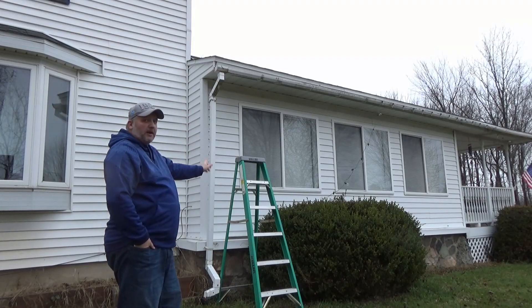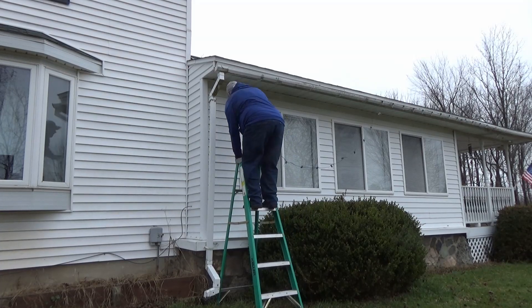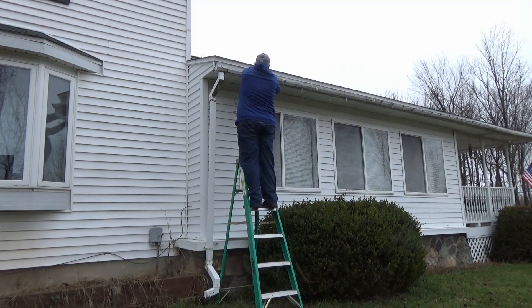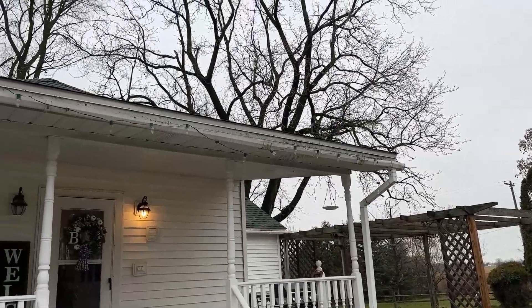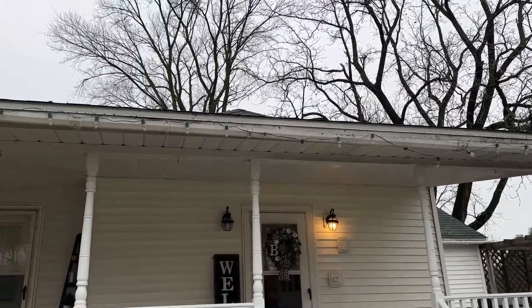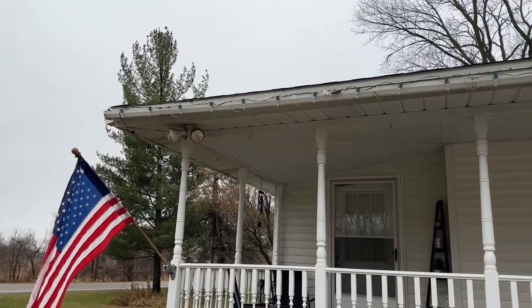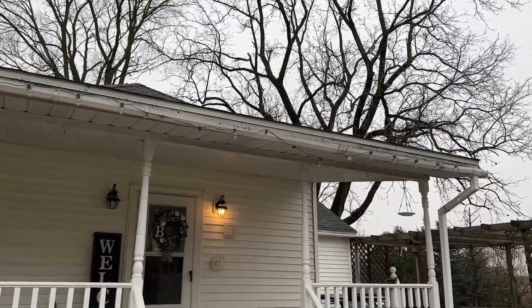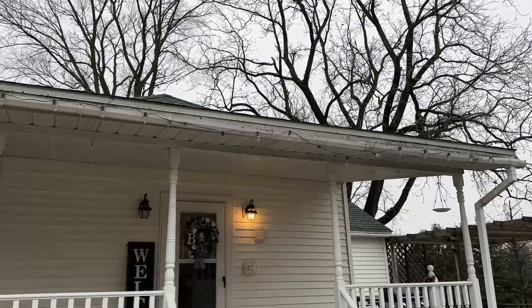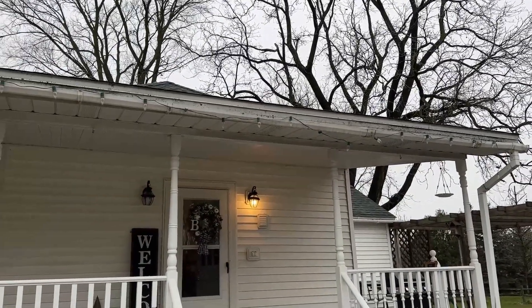All right, so here's the last light. I'm going to run off the ladder, put them on, and then we'll flip the lights on. Well, not too bad. I've got to say, these were much easier than I first thought. Coming back to this spot right here though — I don't think that's very well done. I'm going to have to get up on the roof and take care of that, but that'll be another project for another time.